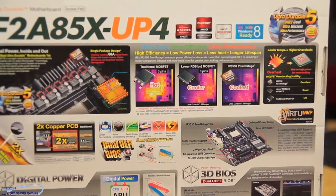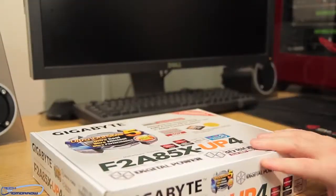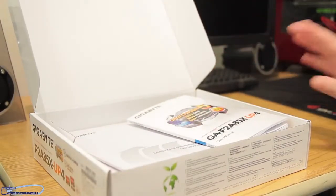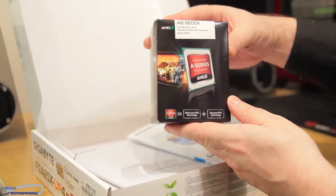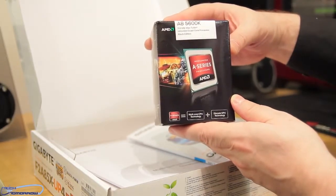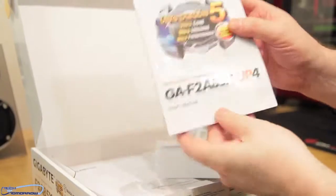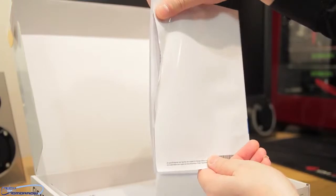That's the outside of the box — let's jump in and see what comes in the box. Also, just to let you know, this is the type of CPU these boards use: the AMD A-Series APU, which has both the GPU, CPU, and everything else in their accelerated package. First up we've got the manual.